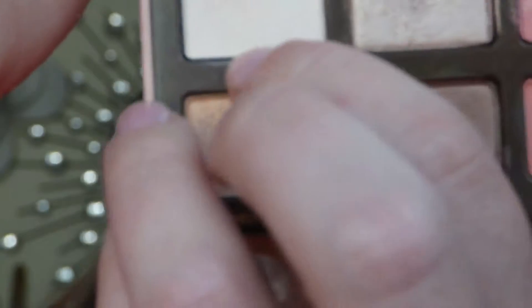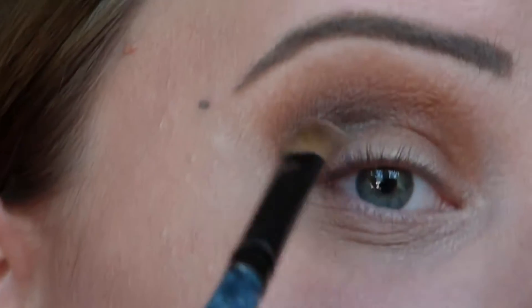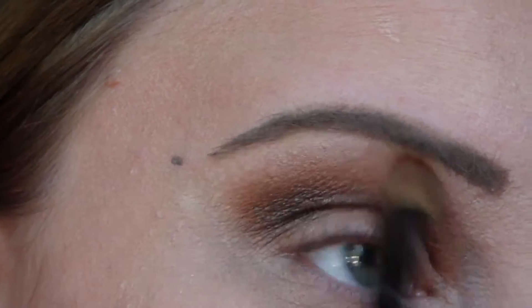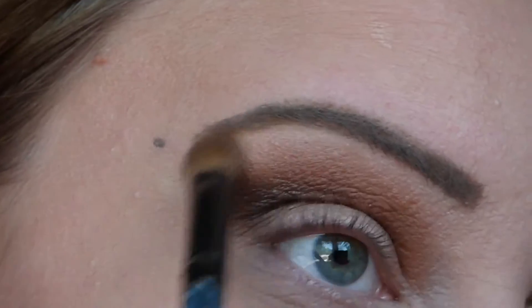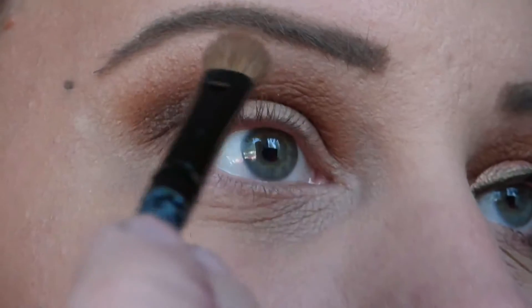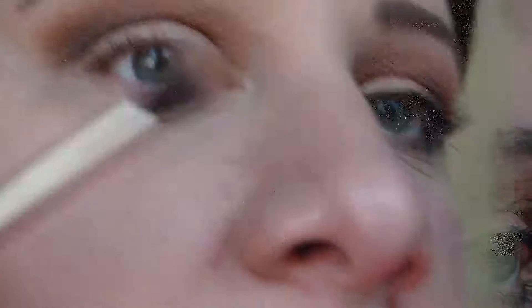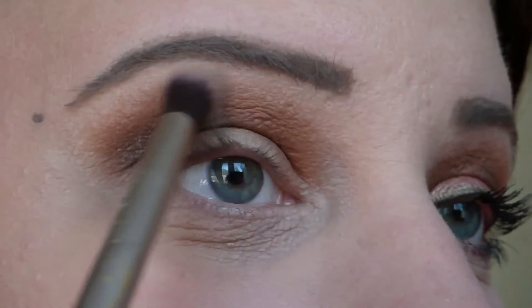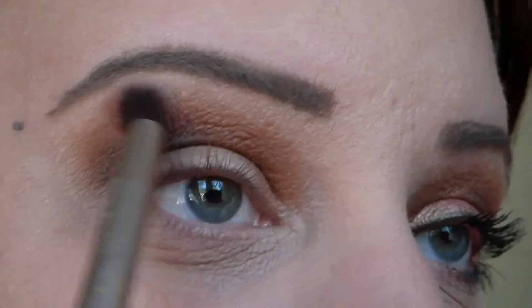I'm then going to go into White Peach from this palette and taking that on a clean brush I'm going to use this as my highlight shade. So highlighting my brow bone and also using this to blend the crease line out as well. Then I'll go back in with that first brush — no new product — just to blend everything out so there's a nice smooth transition between all the shades.